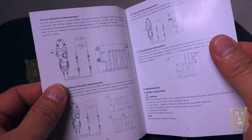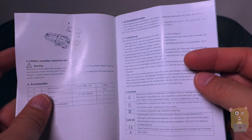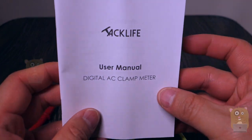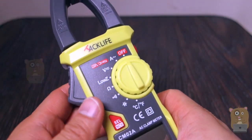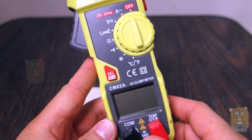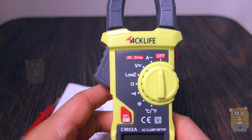Overall, I have no complaints about the clamp meter. It's very easy to use, and unlike the instruction manual, it's inexpensive. It came in a carrying pouch too, so yes, I would recommend this. Thanks for watching this review of the Tac Life CM02A Digital Clamp Meter. If you guys have any questions, comments, or suggestions, feel free to contact me. Thanks for watching — bye!